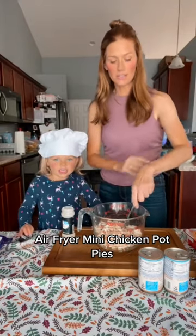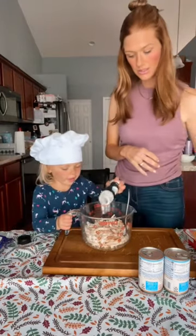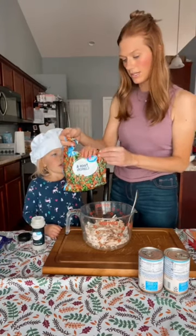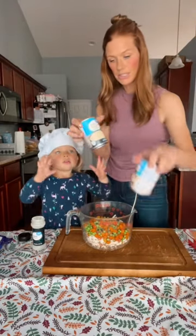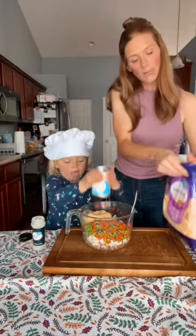We're making pot pie in the air fryer — some mini ones. We've got about eight cups of chicken seasoning: garlic powder, pepper, and salt. We already cooked our veggies in the microwave — some carrots and peas. We're adding two cans of cream of chicken and a cup or two of cheese.